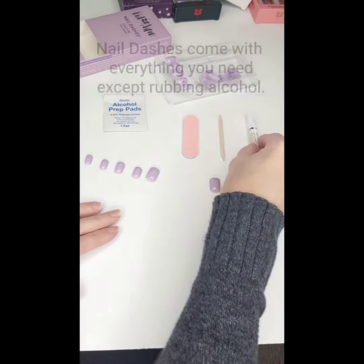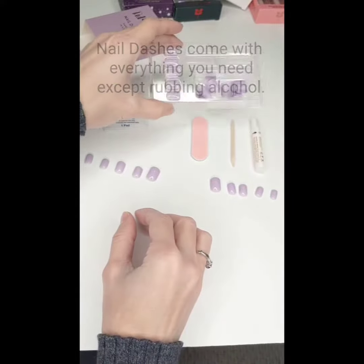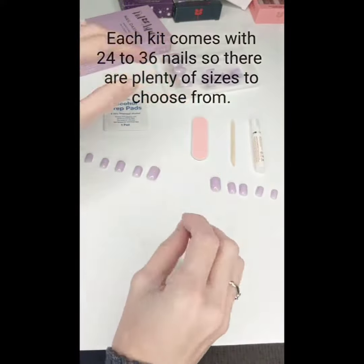Nail Dashes come with everything you need: your glue, your cuticle stick, and a nail file. It also comes with 24-36 nails so you have plenty to choose from when sizing.